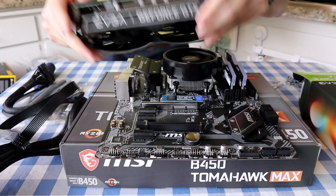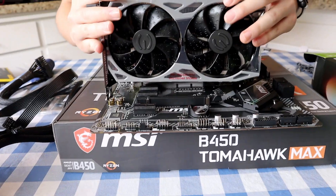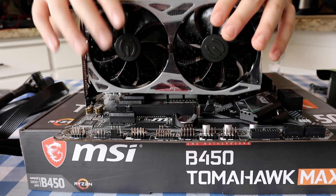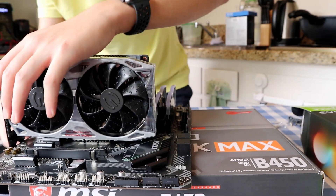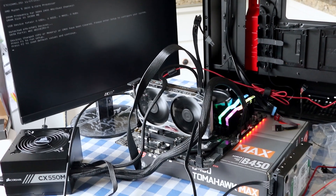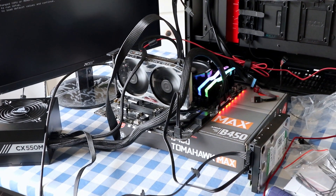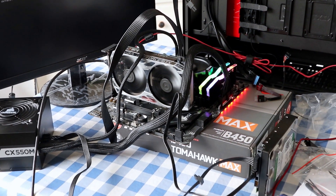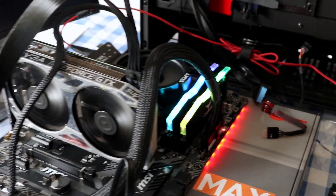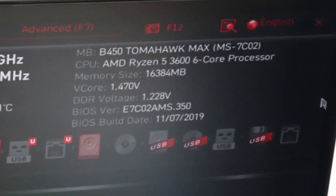Before we put all the hardware in the case, it is recommended to check if the system posts or outputs to the display. So plug in your graphics card and power supply to the motherboard, then use the screwdriver to short out the power pins. Unfortunately, I did not have the footage due to technical issues — I will put a link in the description if you need more info about that. As you can see, my PC posts and it shows all the information correctly. Perfect!